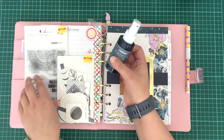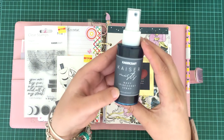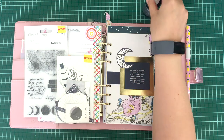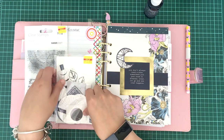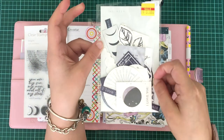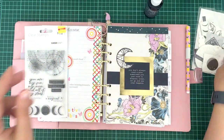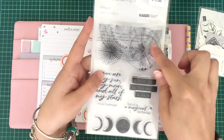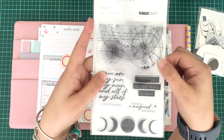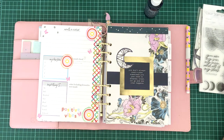The tools I used for February are the Kaisercraft Mist Navy Iridescent Spray — I've sprayed the pages with that as you'll see. I've also used papers, cut aparts, and die cuts from the Stargazer collection from Kaisercraft all throughout, and I've used this main large stamp up the top on a couple of pages from the Stargazer collection as well.